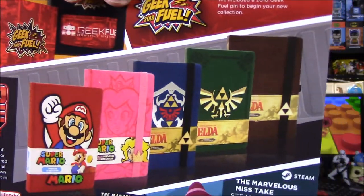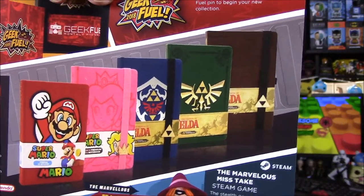Then we've got our video game notebook. As I said, we got the blue Zelda one with the shield on the front. But you can also get two Mario versions — one with Mario and one with Peach — and three Zelda versions: the one we got, one with the logo in green, and a brown one. There's all the options you could have gotten. And then the last thing is The Marvelous Mistake Steam game. There's also something about new pins coming out next month, which would be cool since they have the best pins out of all the boxes.